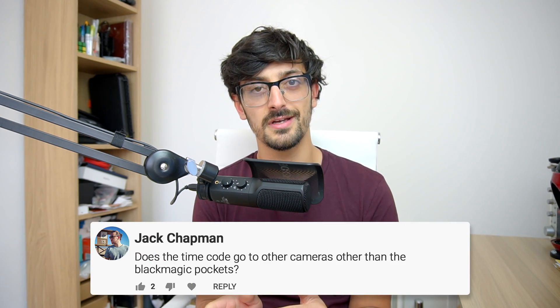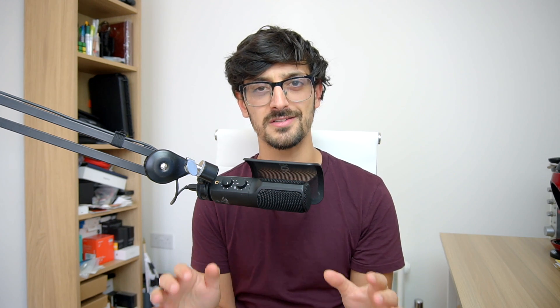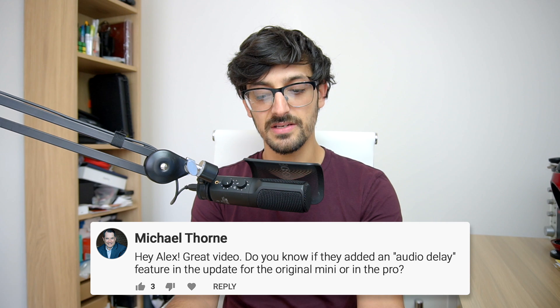Jack Chapman asks: does the new timecode feature work with cameras other than the Blackmagic Pocket Cinema cameras? Currently it is just the Blackmagic Pocket Cinema cameras. I'm using a Sony right now and the timecode isn't being sent to it. To make the most of that feature — one-button record all with everything synced — you do need either the Pocket Cinema Camera 4K or 6K.